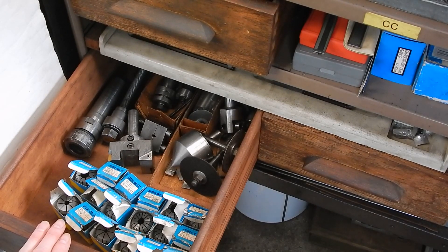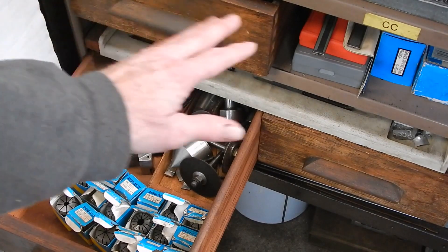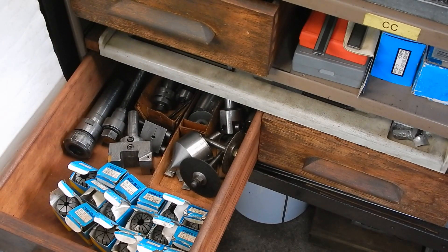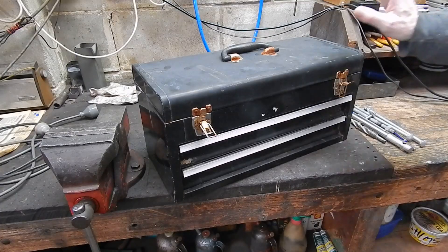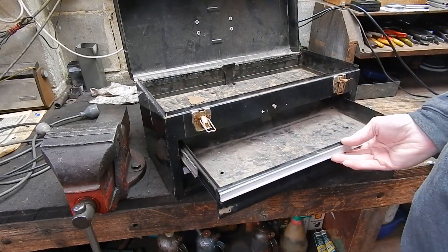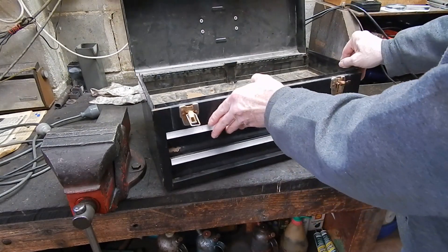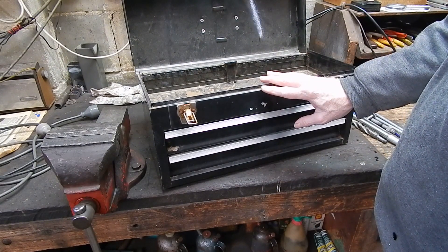I looked around to see what was available as far as sets of pull-out sliding drawers - metal ones - but they're all really expensive. I watched Gumtree quite a bit, and I'll show you what I picked up to cannibalise for my collet set. I got this off Gumtree for 10 bucks - it's an old toolbox with drawers deep enough to take my collets. For 10 bucks I've got a little unit and I'm going to fit this under the bench or the lathe stand.